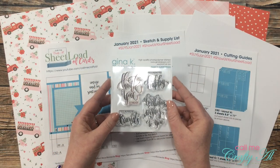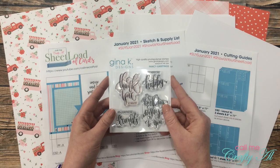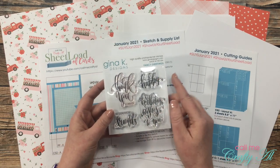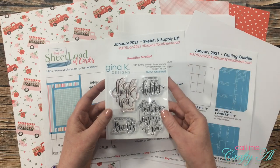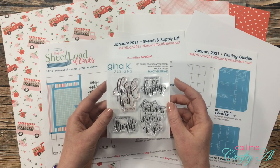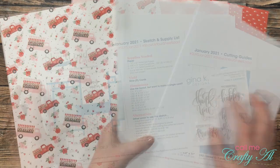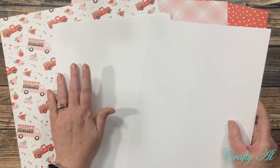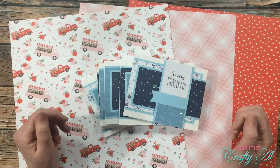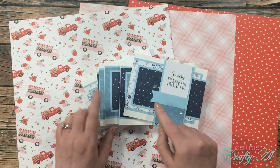I'm using Valentine's-themed paper today, but since I don't need nine cards that say 'be my valentine,' I pulled out my Gina K Designs Fancy Greeting stamp set and I'll be using the 'So Glad We're Friends' and 'You Make Me Happy' sentiments — appropriate for the occasion and usable past Valentine's Day. I'm not sure if this set was an incentive or a regular store item, but I'll link it in the description if I can find it. Just to show the cardstocks: I have five for my card bases and two for my CS2 sentiment strip.